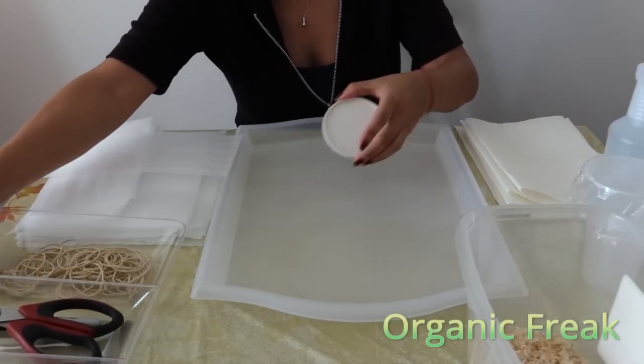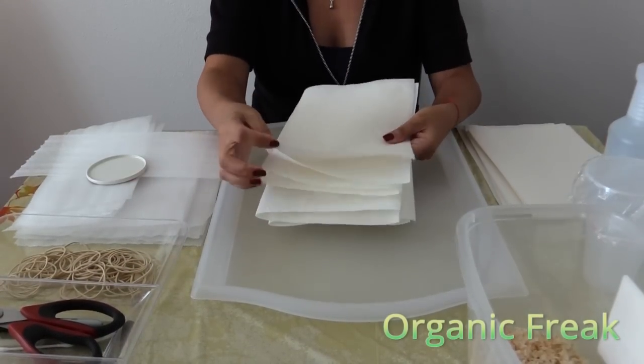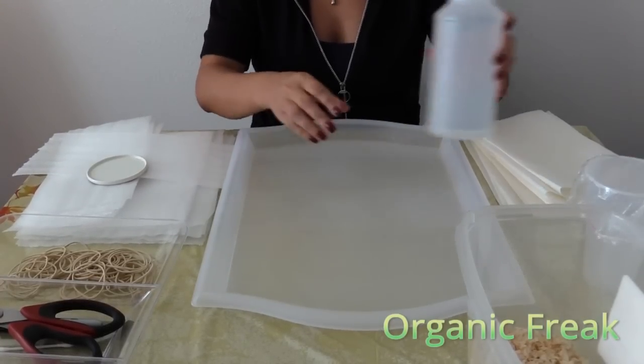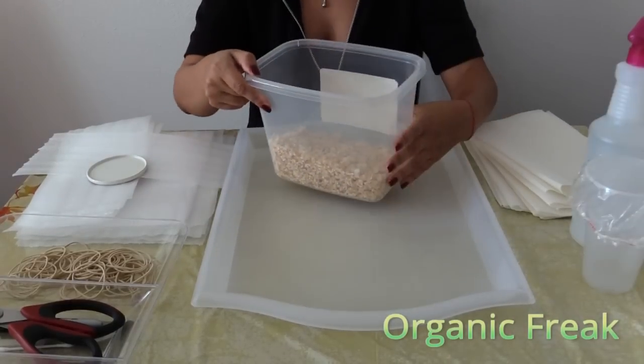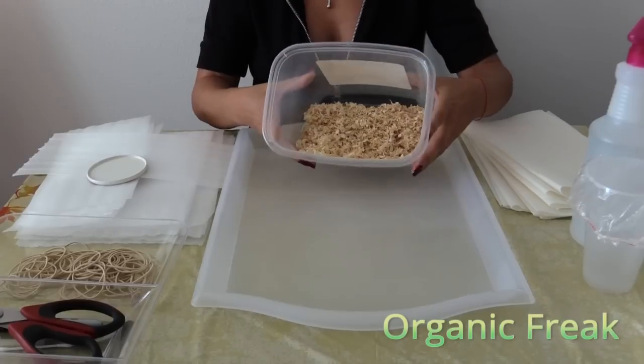You'll also need a small plate, double folded paper towels, a plastic tray, a bottle of water spray, and a plastic container with wood shreddings in it. You can purchase that at animal stores.